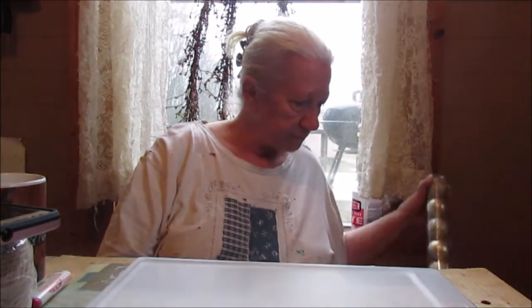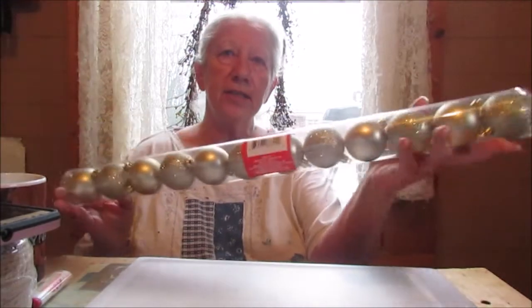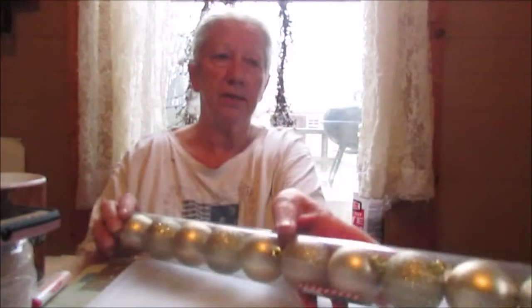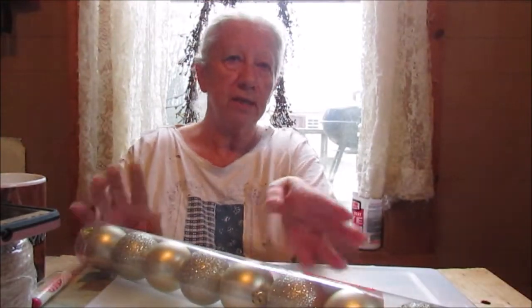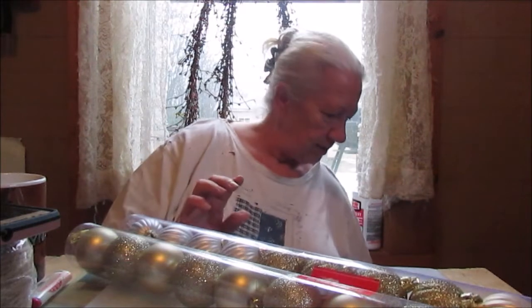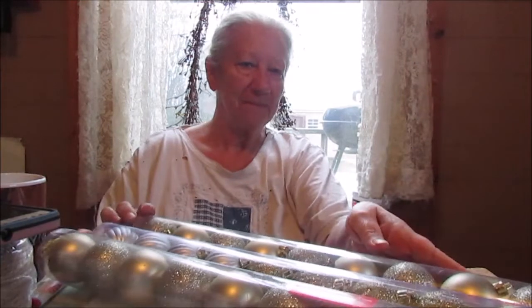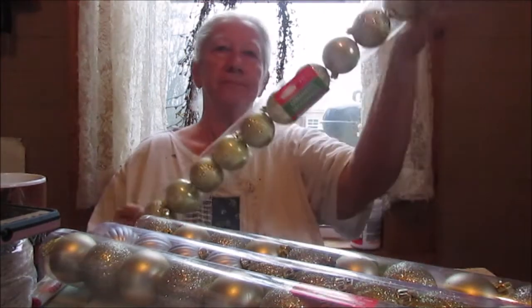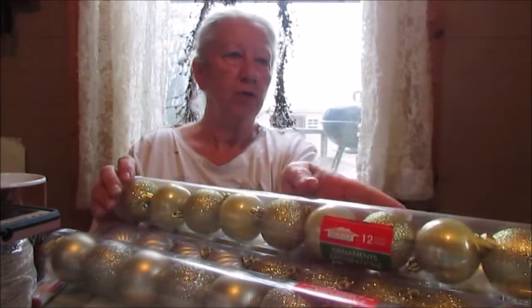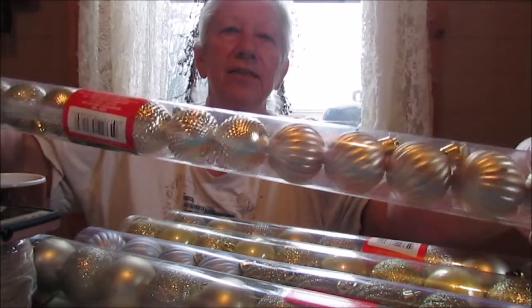Now some of it, like this, probably won't be using anytime soon — more in the spring — but this is Christmas ornaments that Dollar Tree, of course, normally sells for a dollar. I got them for a quarter. And I've got several. See, that's three gold, four, five. I like these. They're tiny.